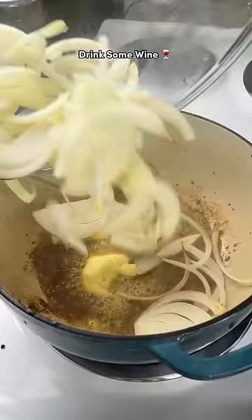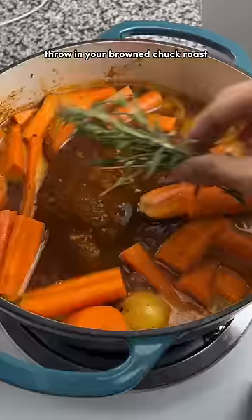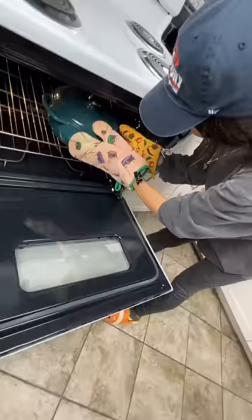Once your onions and garlic are nice and soft, throw in some tomato paste and flour to thicken it up, then deglaze the pan with wine and add some beef broth. Throw in your browned chuck roast, your seasoning, your vegetables, then cook at 375 Fahrenheit for four hours.